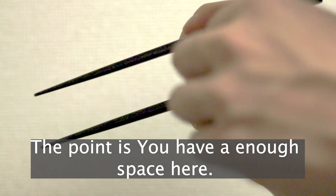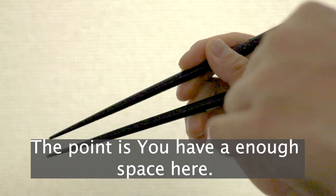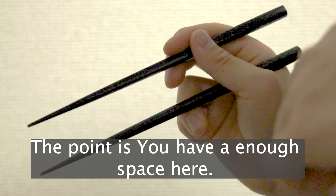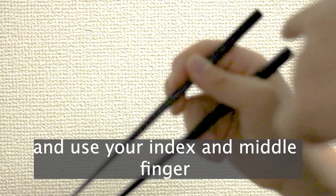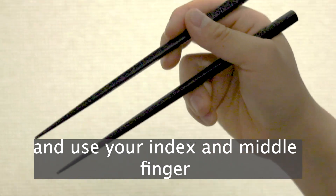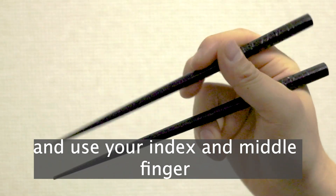The point is, you have enough space here — here. And use your index and middle finger.